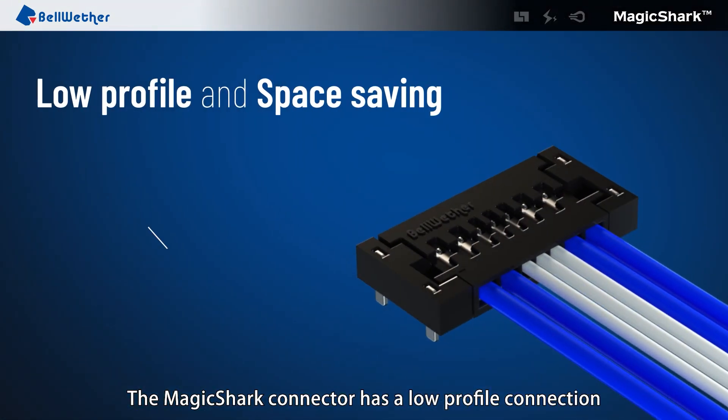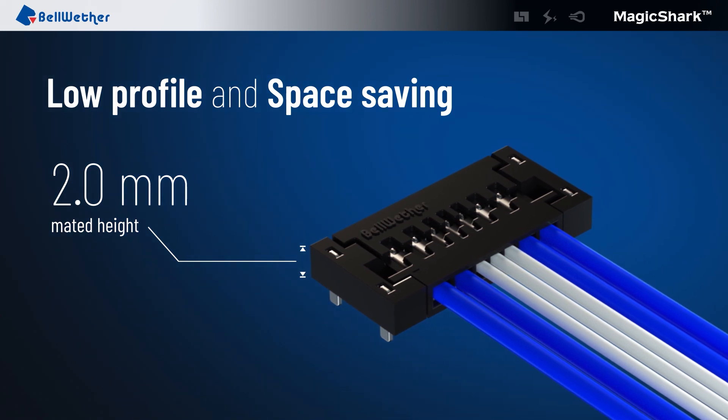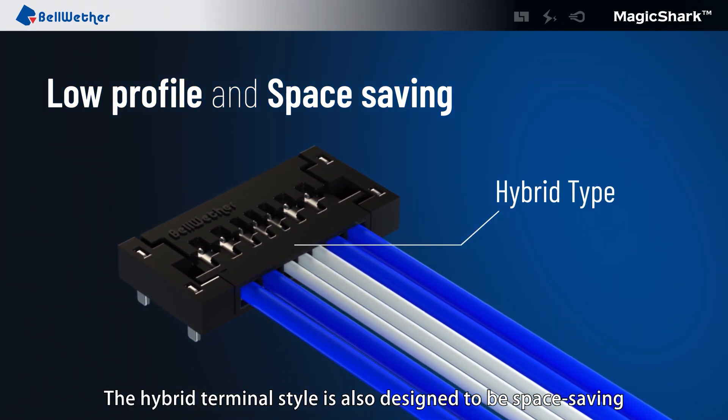The Magic Shark Connector has a low profile connection that is only 2 mm tall after mating. The hybrid terminal style is also designed to be space saving.